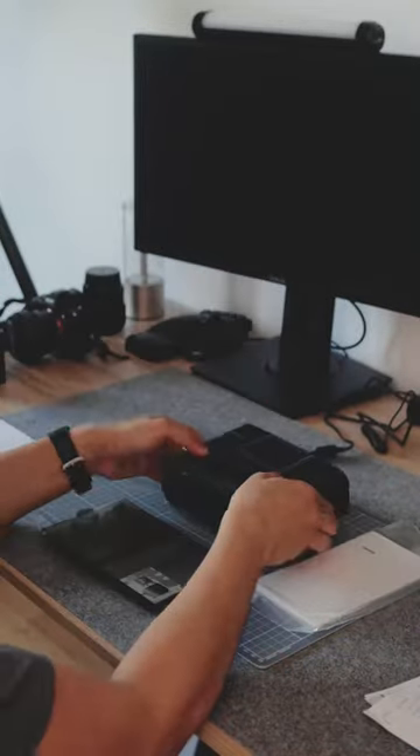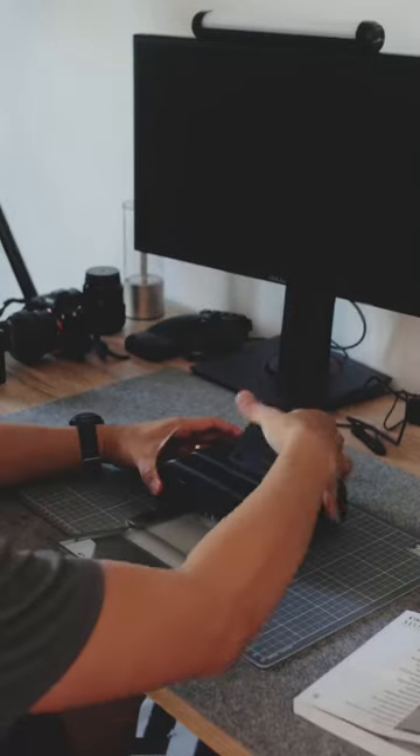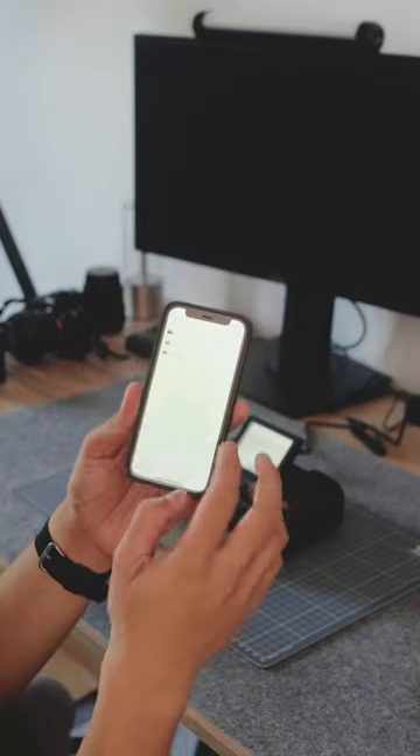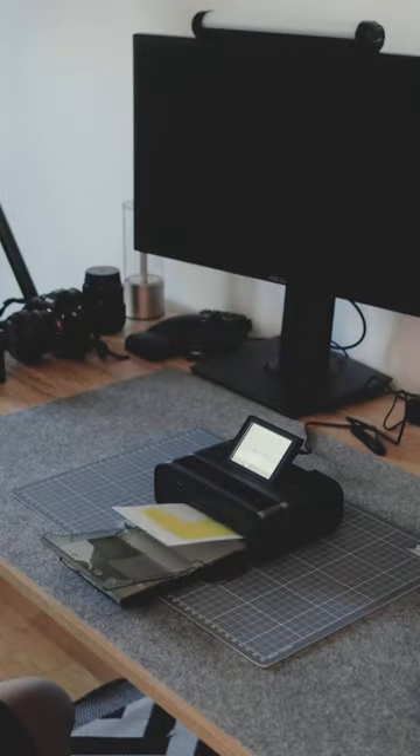Load the cartridge onto the side of the printer, take the paper and put it on the tray and attach it to the printer, plug it in, turn it on, and through the use of the Canon Selfie app, I can send photos directly from my phone to the printer via Wi-Fi to enjoy prints like this.